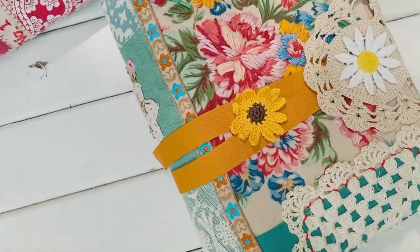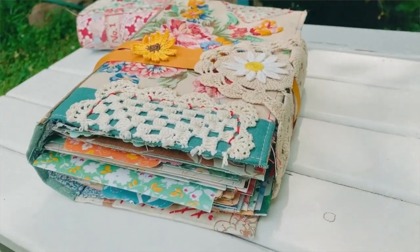Hello everybody and welcome back to Amity Bloom. I want to share with you the journal that I have been secretly working on creating. I ended up making it into a course that you can actually take.